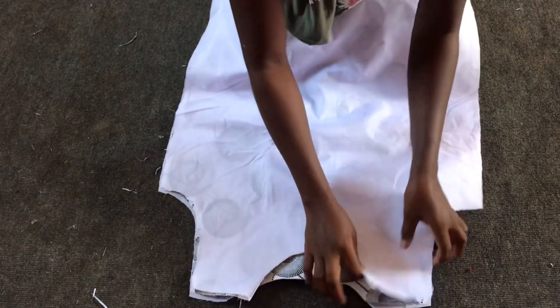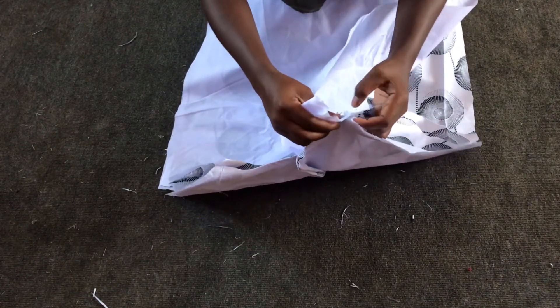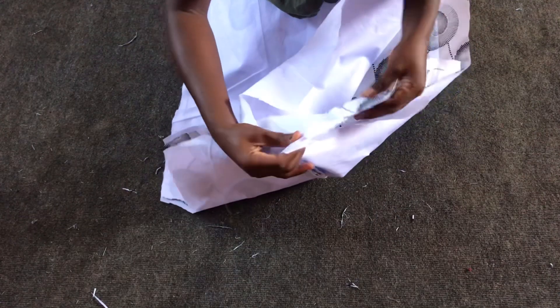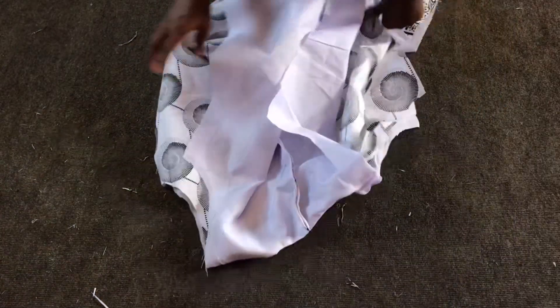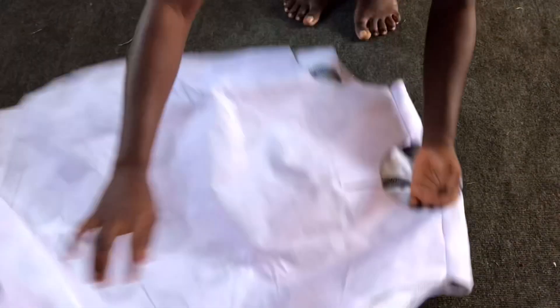I'll go ahead and sew the shoulder line half an inch. I'll open the front shoulder line and then open the back shoulder, then go ahead and sew half an inch all round. This is what I'll be having after sewing the shoulder line half an inch.